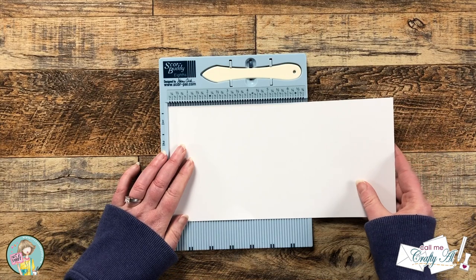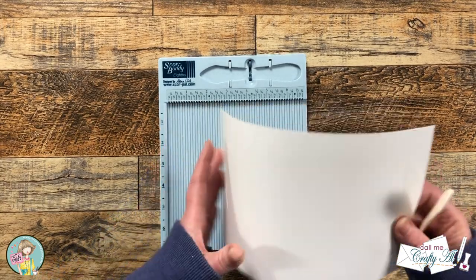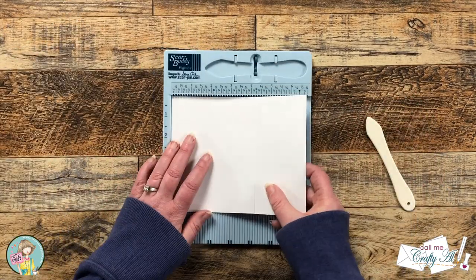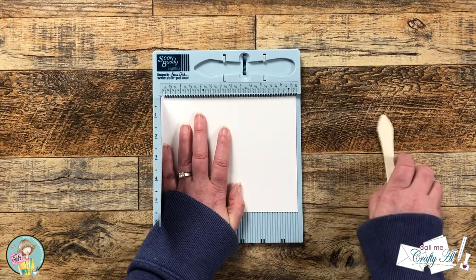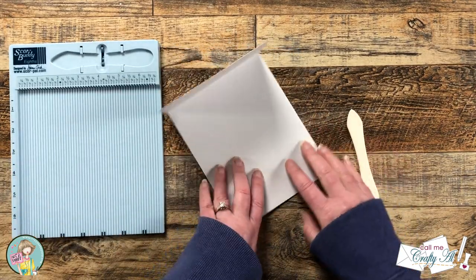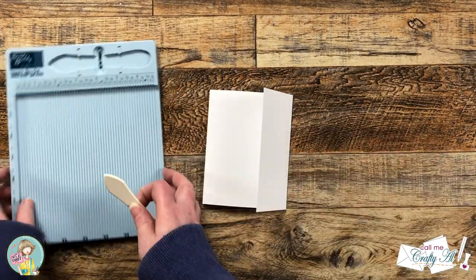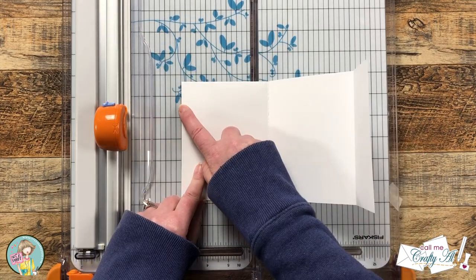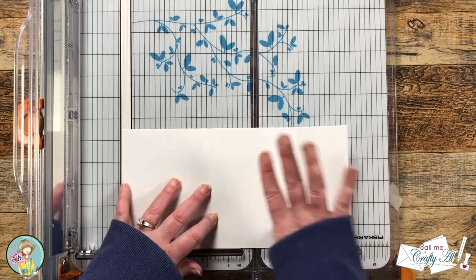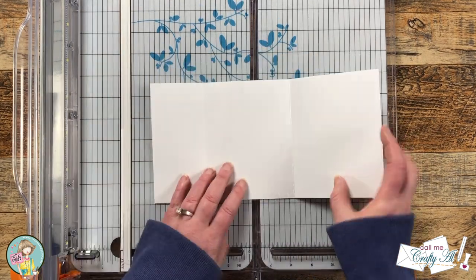For the next step I'm gonna do some scoring using my Score Buddy. The first score I make is at four and a quarter, then I fold and reinforce the fold. If you have a larger board you could just make your score lines at four and a quarter and eight and a half, but because I don't, I put that fold back right on the edge of my Score Buddy and score again at four and a quarter. Once that score is made it doesn't allow the card to close, so we're gonna shave just a little bit off that left panel so it ends up being four and one eighth. You can either line up your score line to the four and one eighth inch mark on your trimmer or line up the end of your cardstock to ten and seven eighths. Once you take that sliver off, your card will now fold flat.